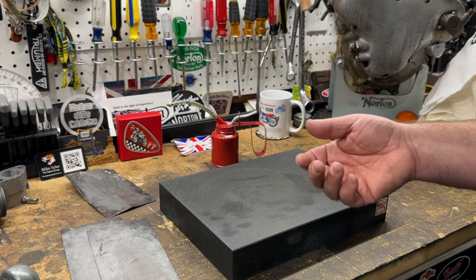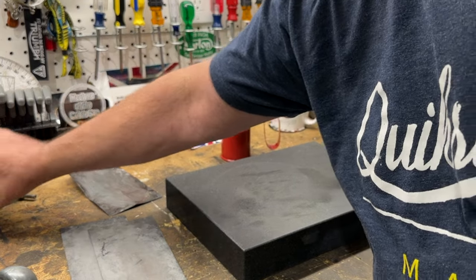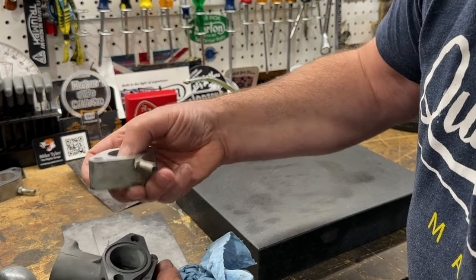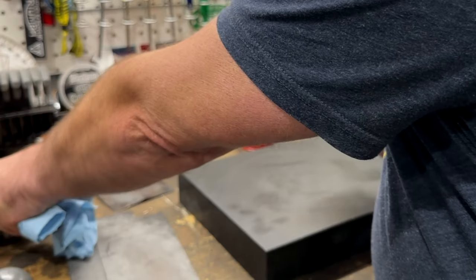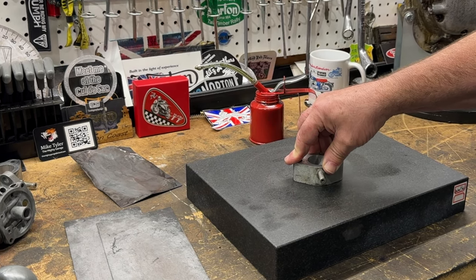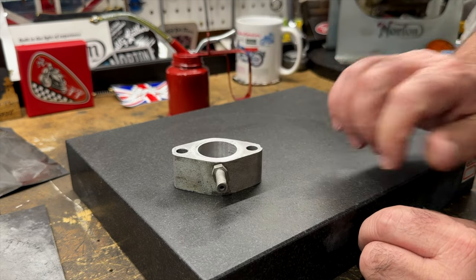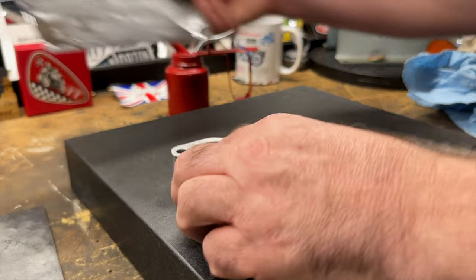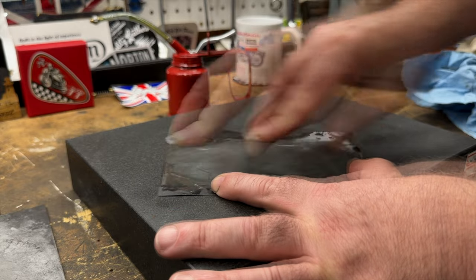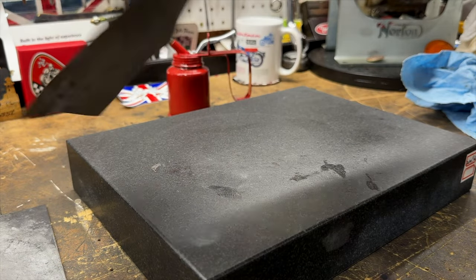Now we'll just check these spacer blocks that sit between the cylinder head and the carburetor, not forgetting the o-ring in the middle. There is a little wobble, so I'll give it a clean up. This is 400 grit wet and dry, by the way.